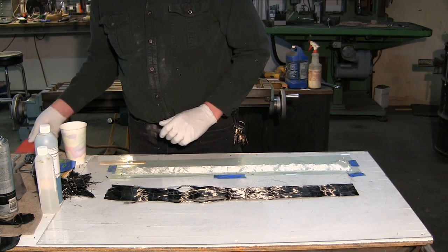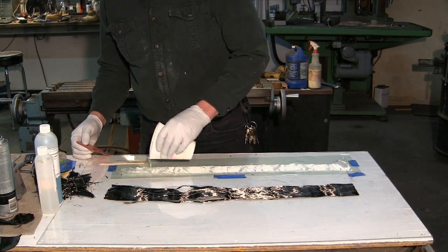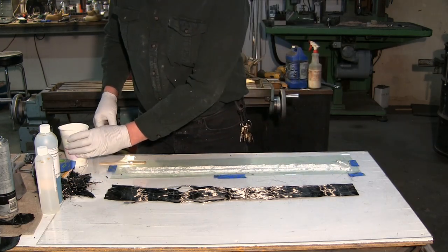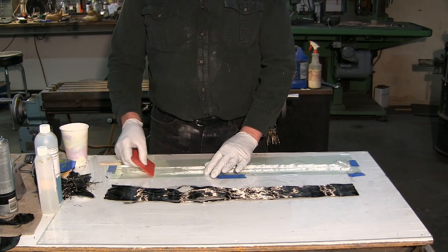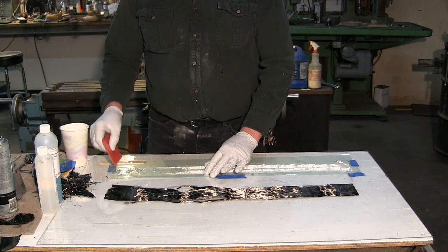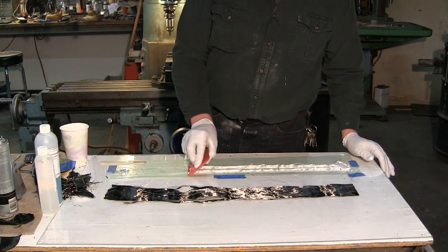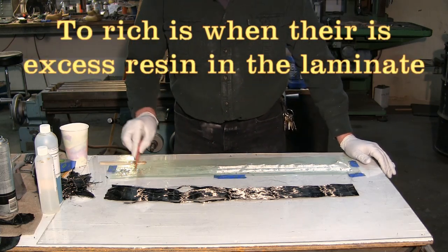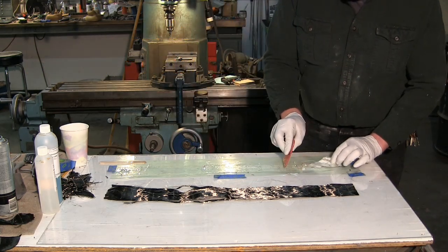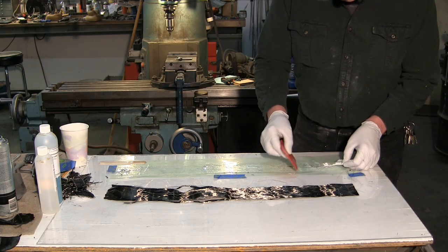The first thing I need to do is take and lay my first layer down, which is the bi-directional fiberglass cloth — three-quarter ounce. I'm going to get it thoroughly impregnated with resin. Don't worry about getting it too rich; the main thing is you want to get out all air bubbles and get it laying down flat with no wrinkles.